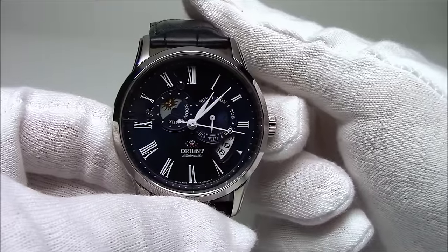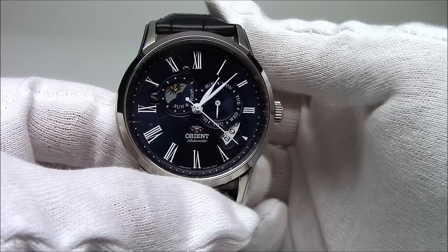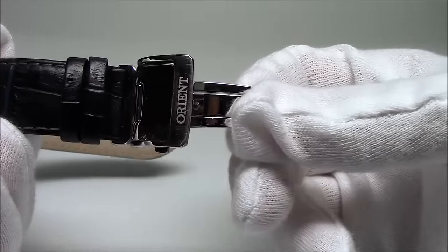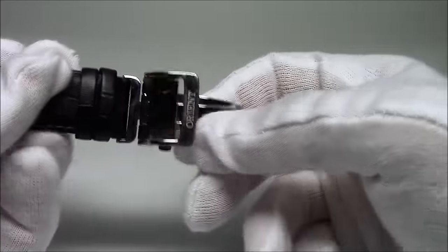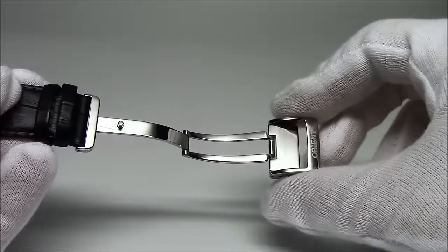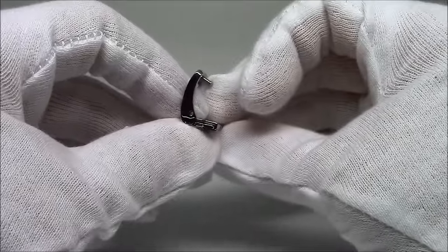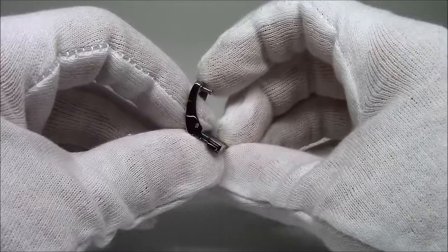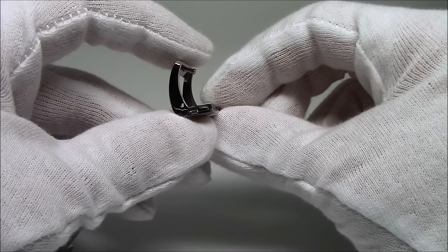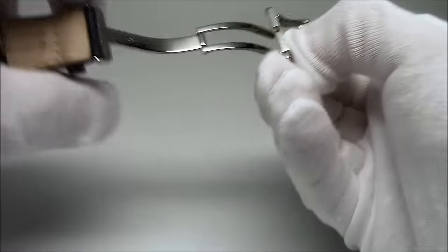So let's show you how the deployant buckle works on the watch. This is my watch, so it's already been sized for me, and the strap's already bent into the shape of my wrist. Here's that Orient deployant buckle. There are two push buttons on the sides — give them a squeeze and the buckle deploys. Hit these buttons again and this little area flops down. So the idea is you're going to fit the strap through here, and then bring this part back up and it's going to snap into place. I'm going to flip the watch over.